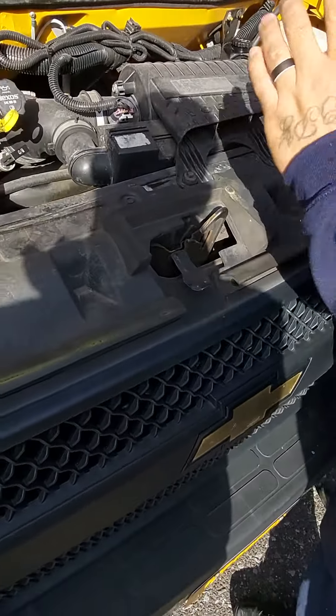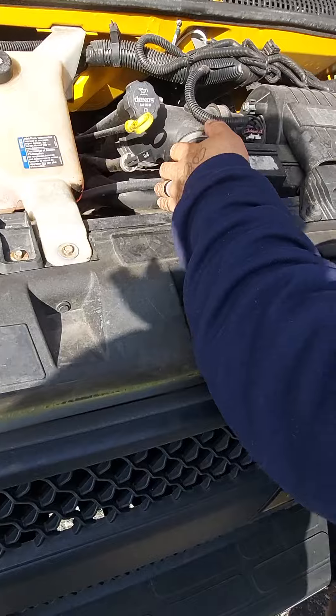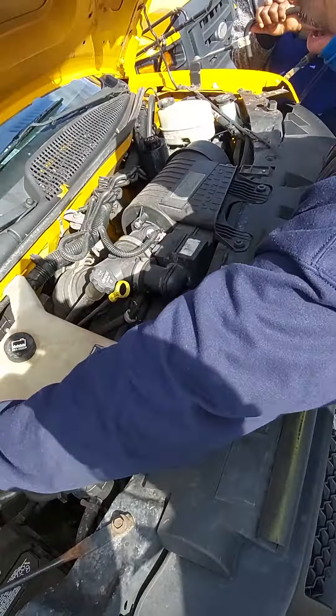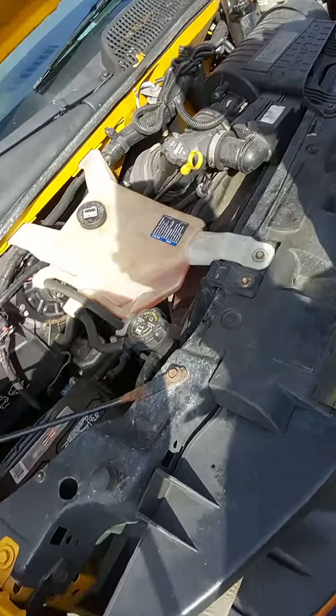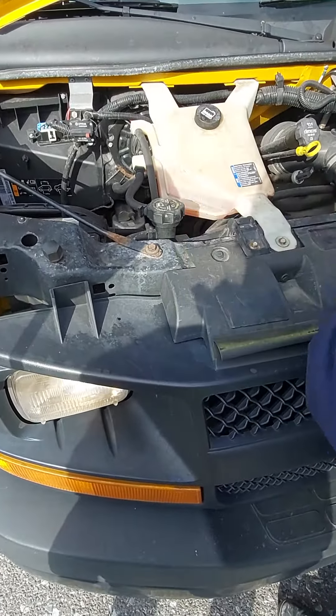Coming back up, my hoses — from the right, the middle, and the left — I see no leaks, no damage. My electrical lines are all secured to the vehicle, I see no hanging wires, no damages. Look around to make sure you don't forget anything.